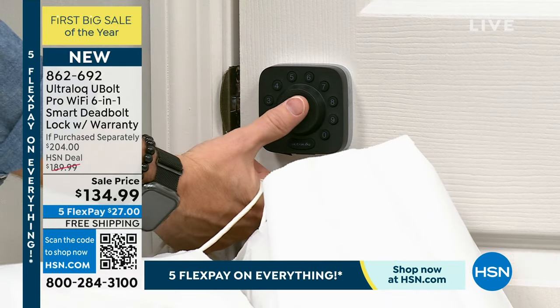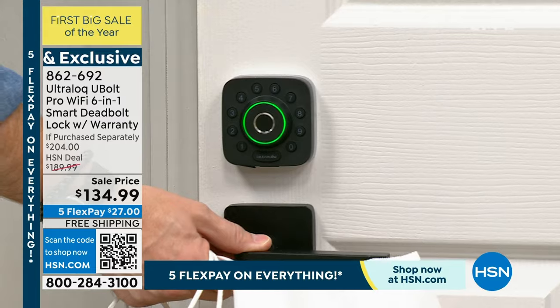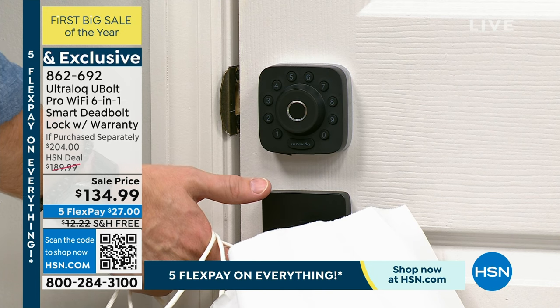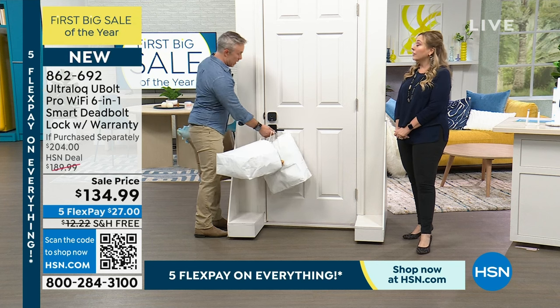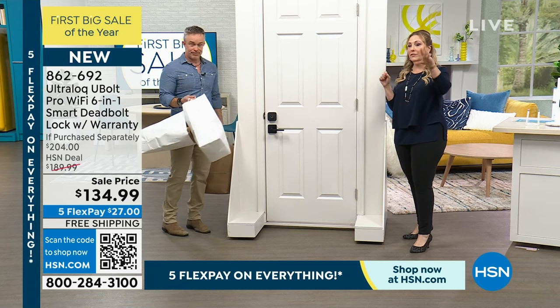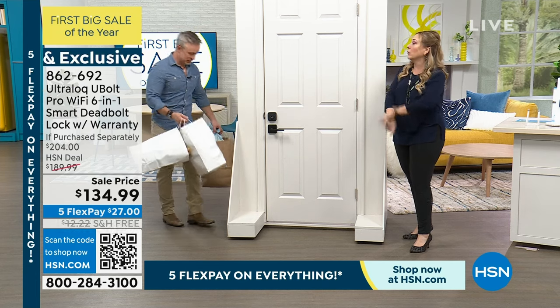I'm going to shut the door and you'll hear it — ten seconds later it's going to automatically lock. You may not remember where you put your key, but you're going to remember where your thumb is. Or another finger — you can actually pick any finger. A hundred different fingerprints can be stored. You can do one fingerprint for you, one for your significant other, one for your kids, or guests.